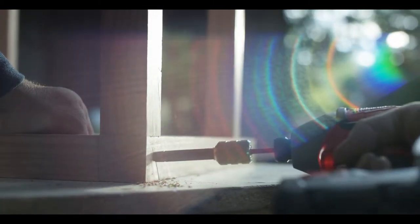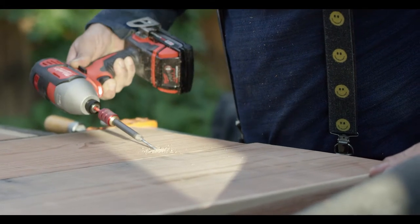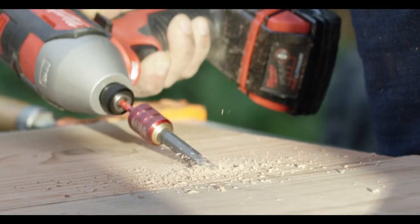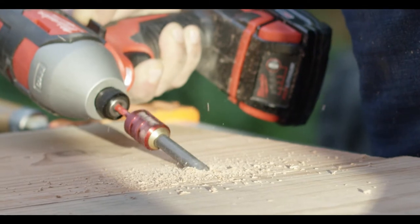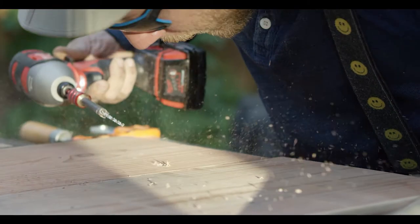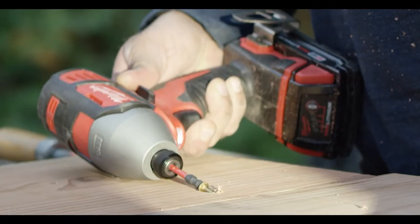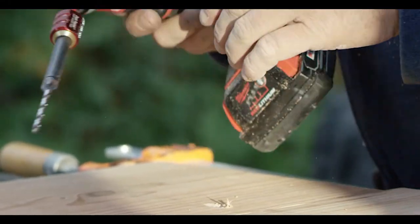The Zackrabbit is a family business — it's my father and my two brothers, and we've been working on the design. I've been testing the tool for two years now, and I'm 100% confident in its durability. The Zackrabbit is an impact-rated tool designed specifically to handle the abuse that is inherent with an impact driver.